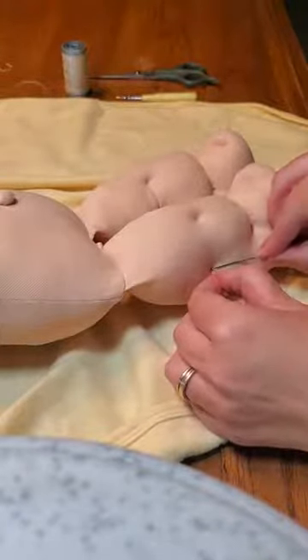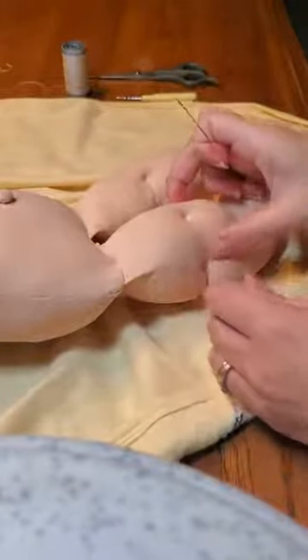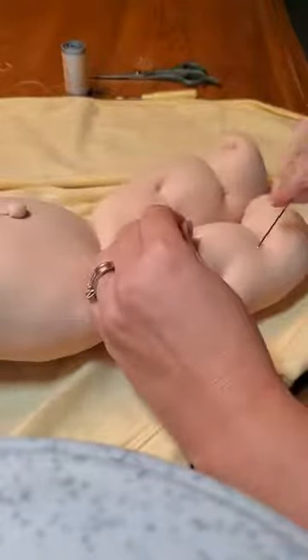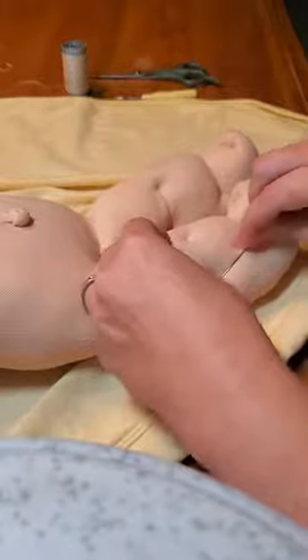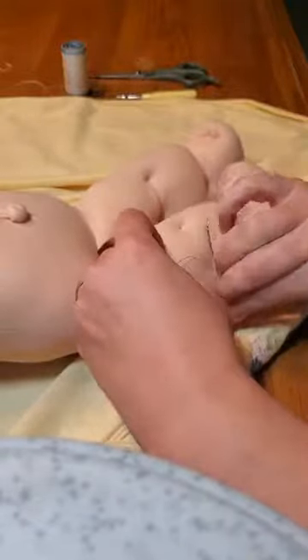We're going to put the needle through our little homemade loop here, and then I'm going to do it one more time — twice. I'm going to pull really hard. There we go. And there's our knot. I'm going to do it one more time.